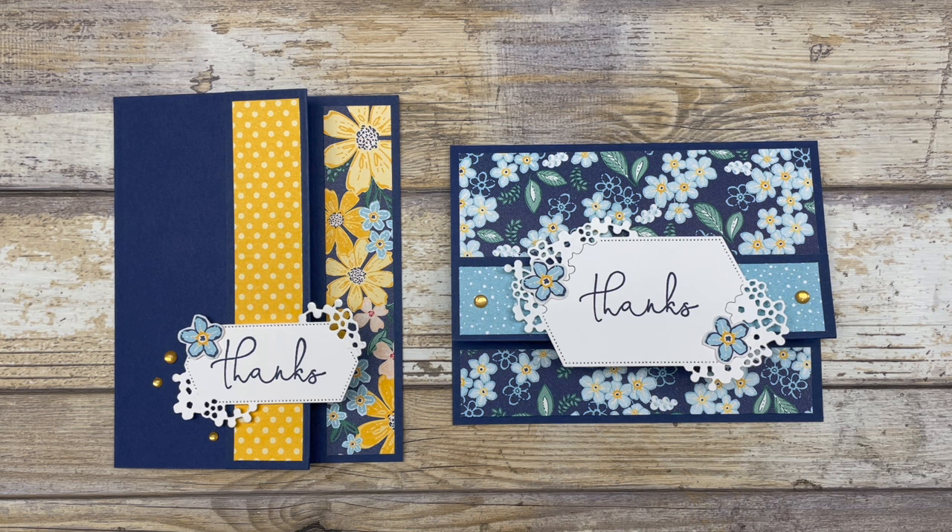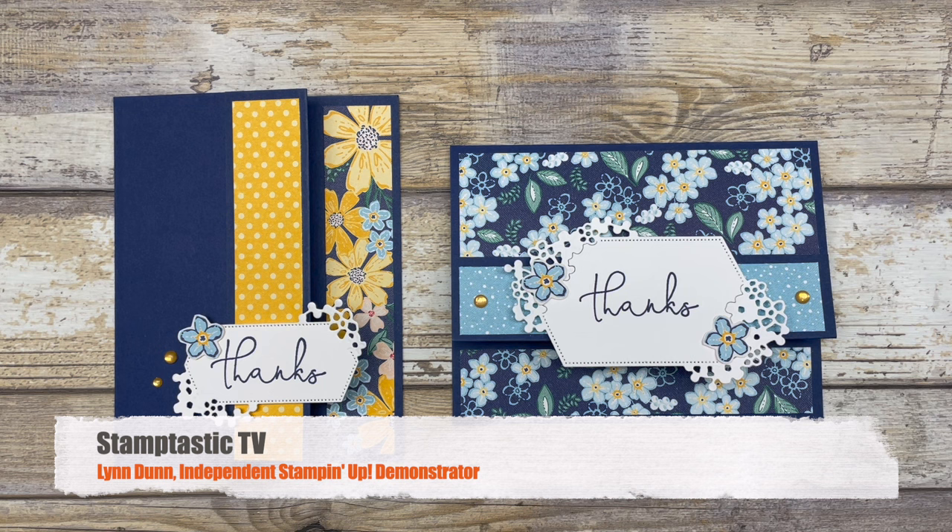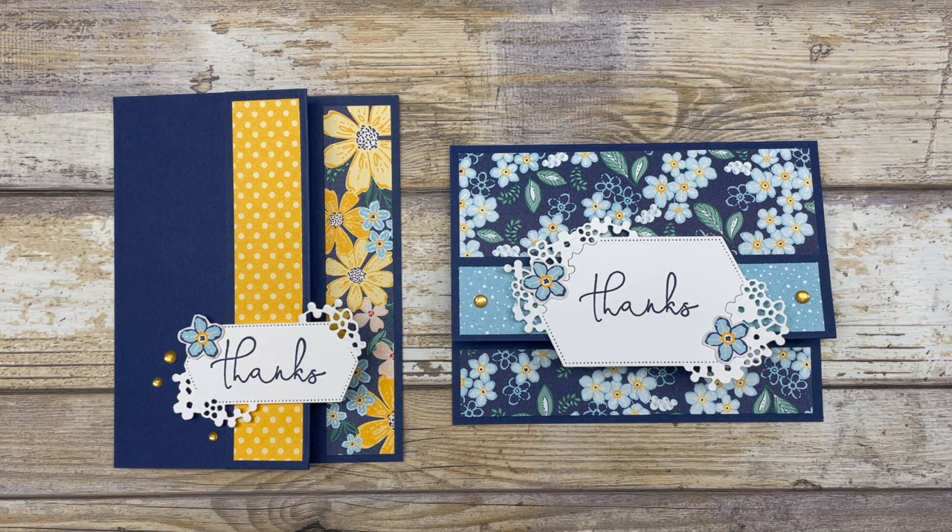In this episode of Stamptastic TV, I have a fun fold card idea that really is so super simple that you can create it in about five minutes. And I have two different ways that you can use this fun fold in your card making.